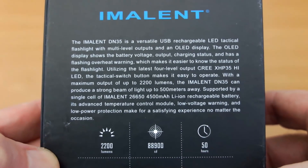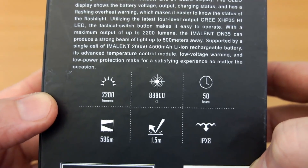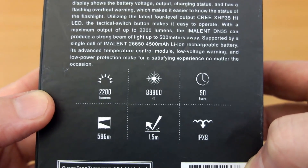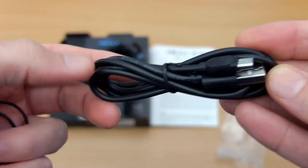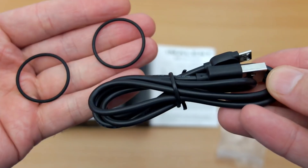Something could definitely be improved there. A quick scan over the box to see some of the specs — notice the very high candela: 88,900, so it's a concentrated beam pattern. You also get the included spare O-rings and micro USB charging cable.